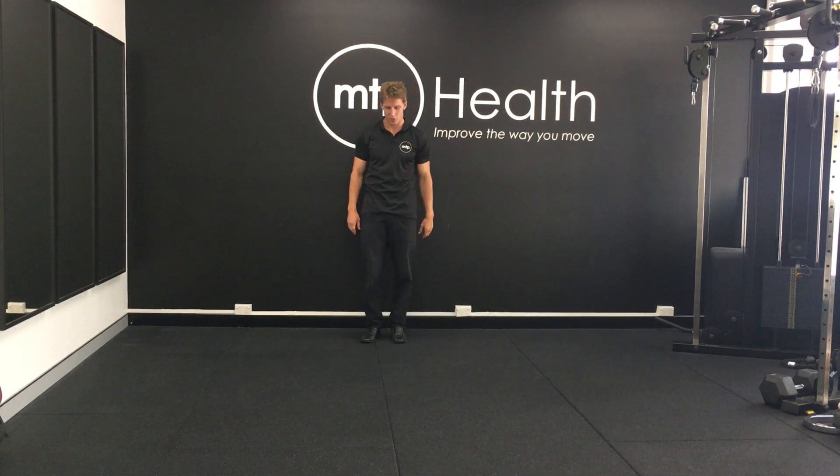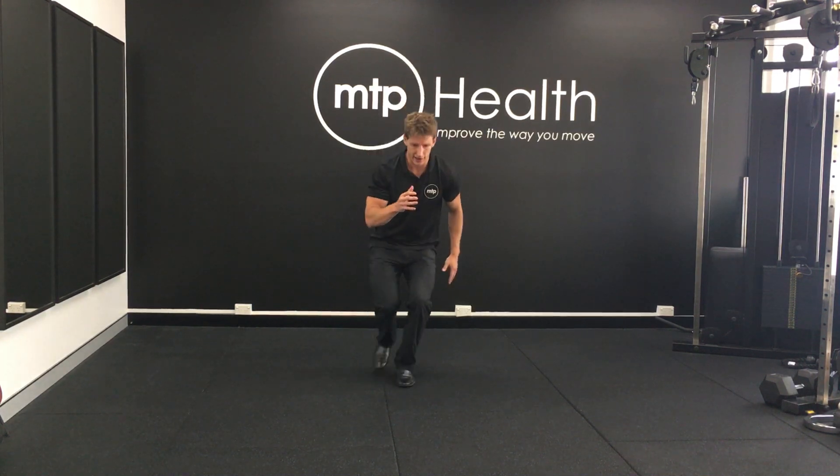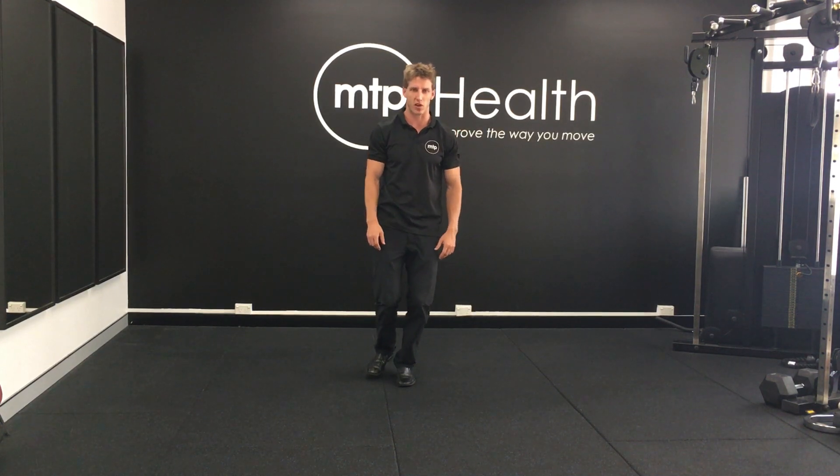Now we're going to do our forward hop. You're going to stand on one leg and come out forward, hop, and land in a nice bent knee position, trying not to let our knee collapse in or tip to the side.